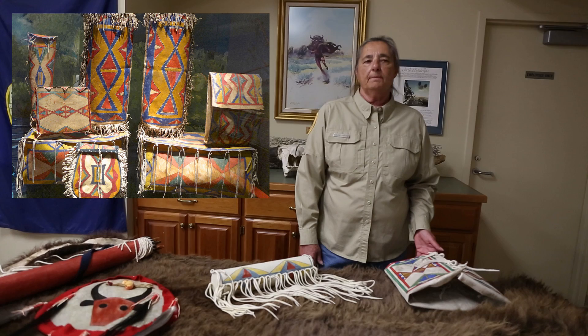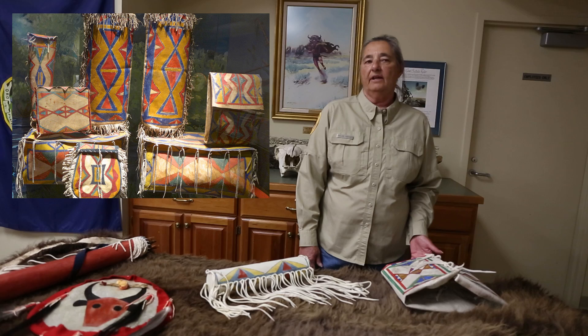Parflesh is a Native American rawhide container that is most exclusively made by women from hides taken from the deer, elk, and most commonly bison.